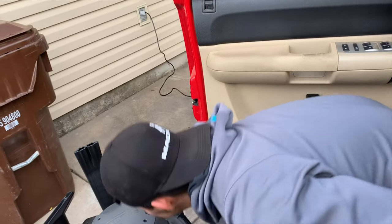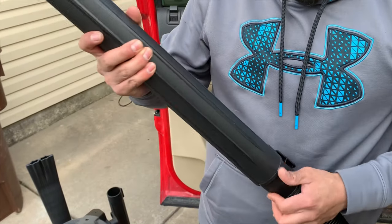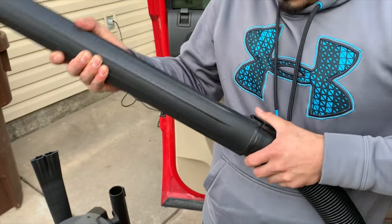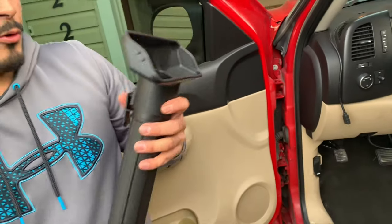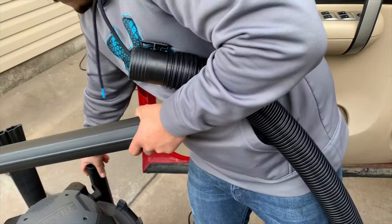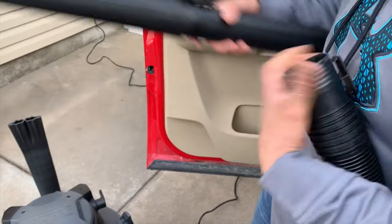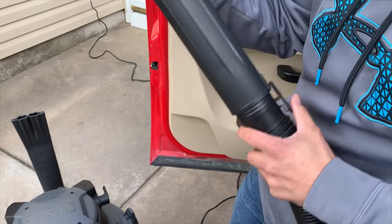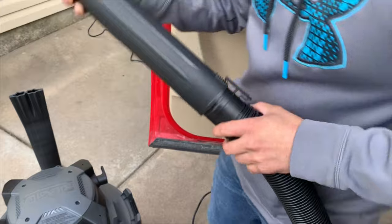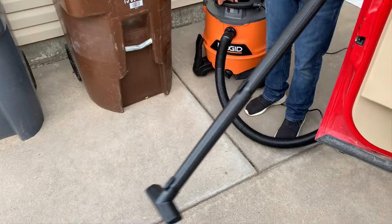We got one more. This is for hard-to-reach areas, or if you just got done creating a lot of wood dust in the debris, you can connect these guys. Connect them and use it to clear.